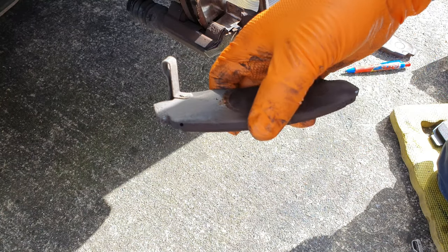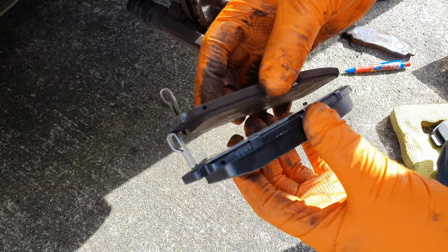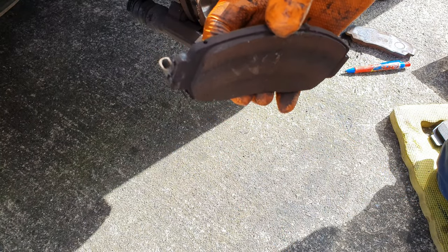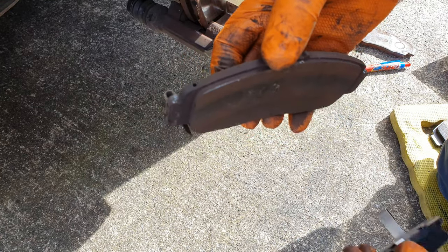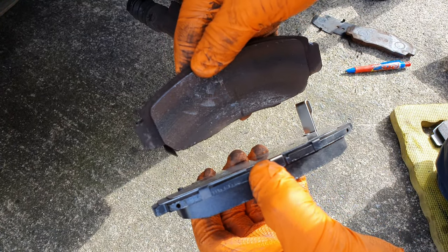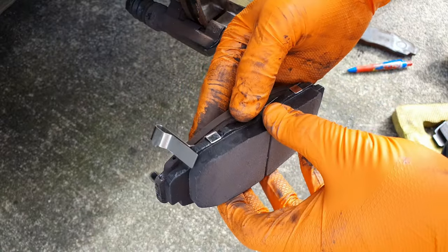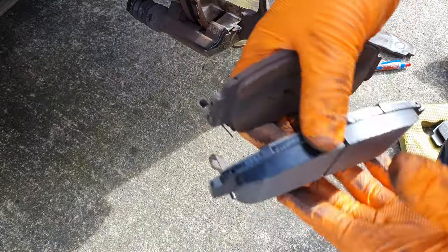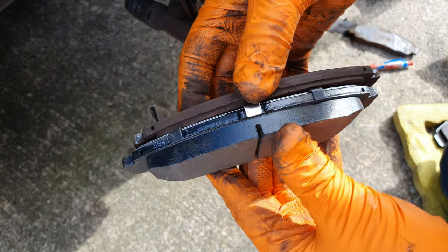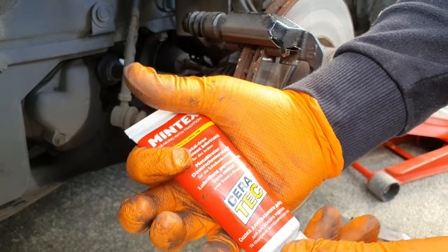When putting the pads back in with the wear indicator, make sure you get the right one - put it back to back like that. You'll know it's the right one because if you pick up the wrong one, the wear indicator will be on the wrong side, so it'll go in upside down or backwards. Make sure you have the right pad in and the wear indicator is in the same spot.